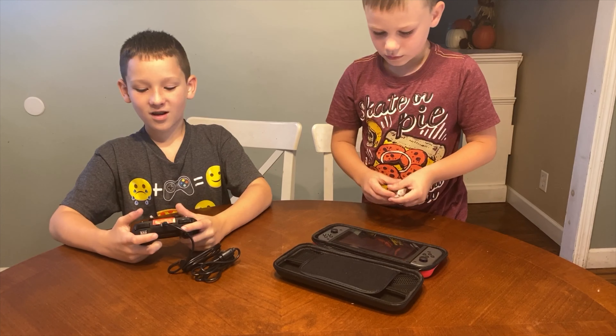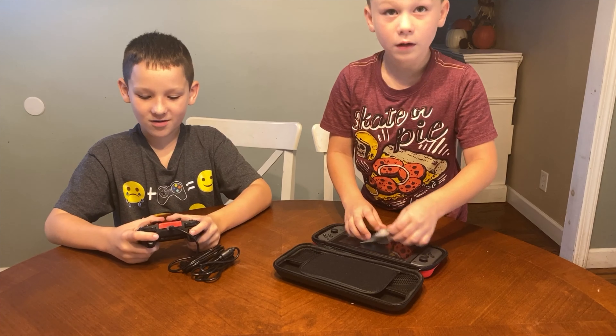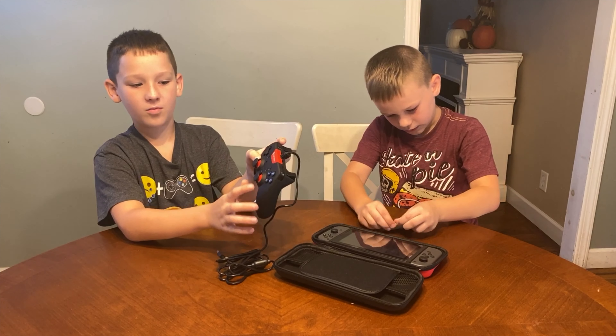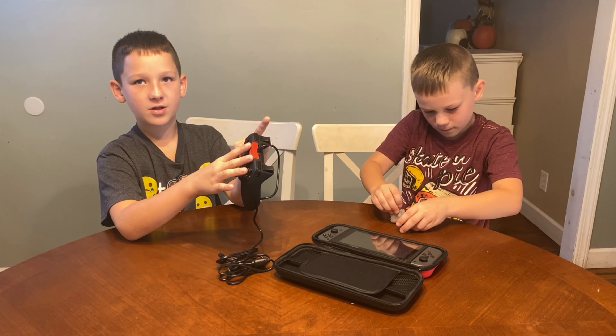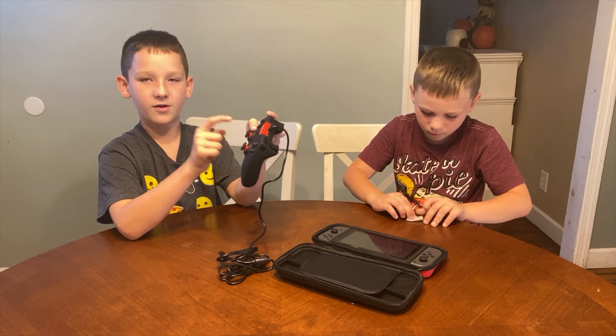The controller feels rubbery and plasticky. It also has a span right here, so you have one side and the other side. It has the home button in a different place, because on the typical Nintendo Switch controller you would have the two lines and the home button would either be down here or over here.